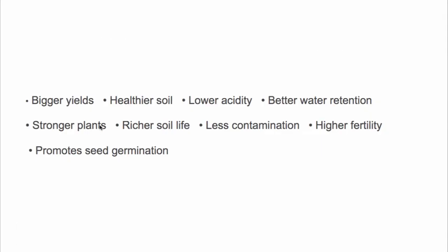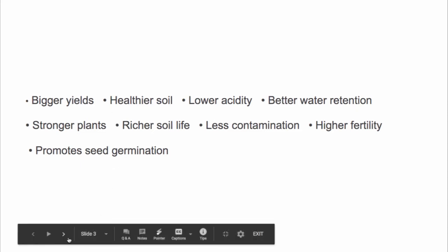What you can expect is bigger yields, healthier soil, lower acidity, better water retention, stronger plants, richer soil life, less contamination, higher fertility, and quicker seed germination — especially in the tests we've run using Formula F.